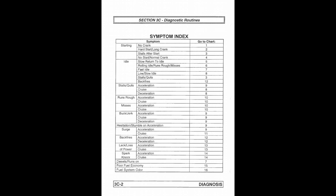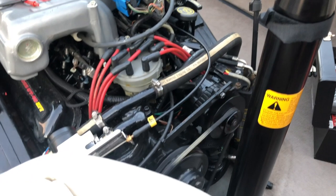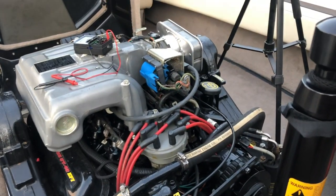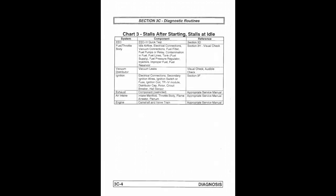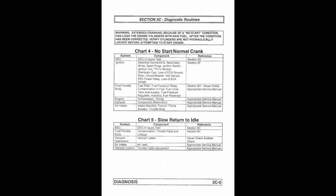Let's go to the diagnostic symptoms to see exactly where we should start. Chart one is no crank — ours cranks over, so that's not us. Hard start — it doesn't even start, so that's not us either. Chart three: stalls after starting, stalls at idle — no, ours doesn't even start, it just cranks for a long time. Chart four: no start, normal crank — that's totally us. Remember, the quick test requires a special tool we don't have, and the local dealer in Sacramento doesn't have one either, so we'll ignore that.